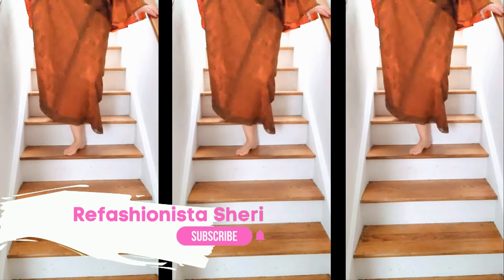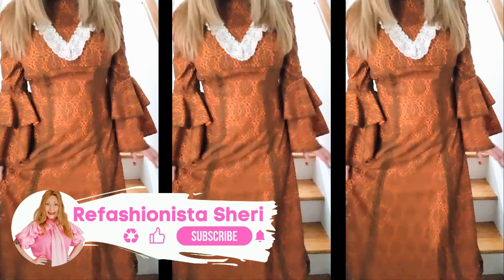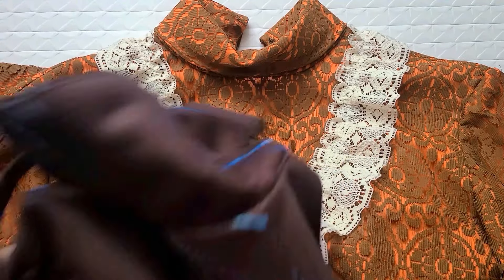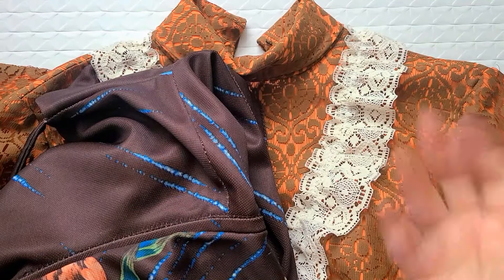Hallihallo! I'm Refashionista Sherry and today I am transforming this thrifted vintage maxi dress into two fantastic items that are much more my taste and style. For this quick and easy two-for-one project, all you need is your crazy long maxi dress, a dress that has your ideal length to use as a template, and your sewing gear.